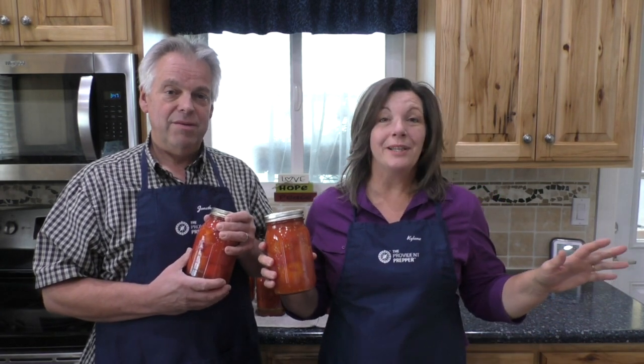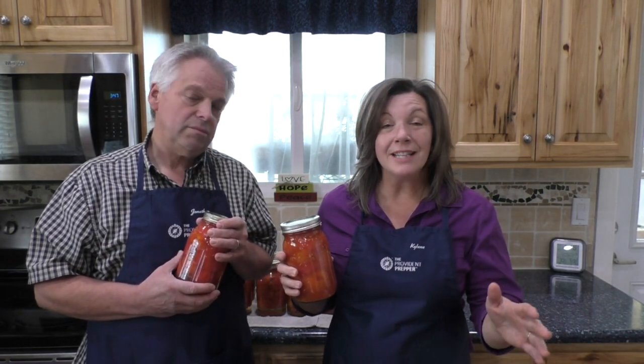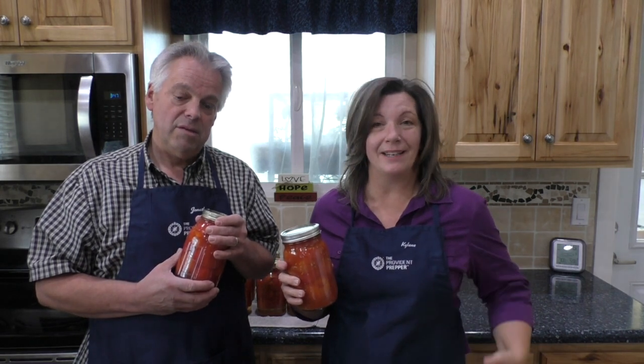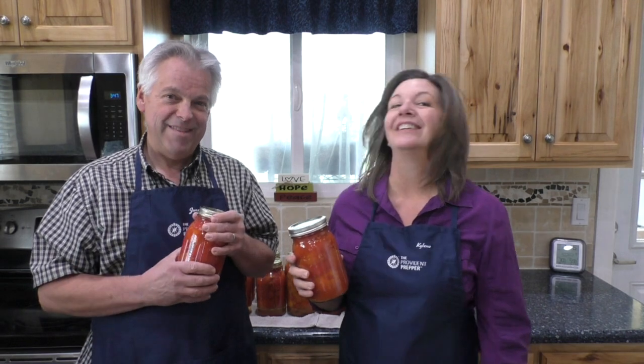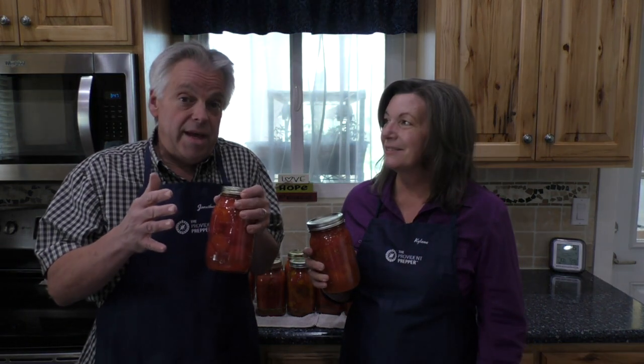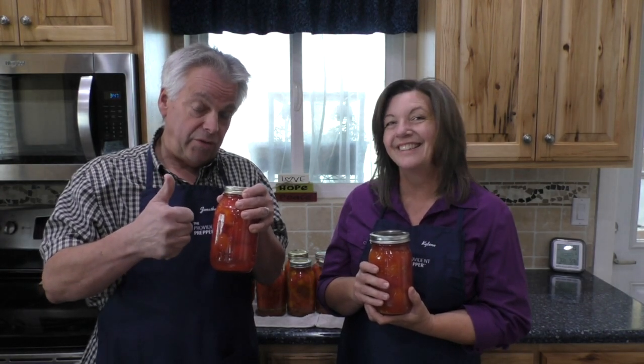As you can see it was a bit messy but it was very easy. We want to give a quick shout out to our friends at Rush Order Tees who provided us with our new aprons — we like them very much, thank you. And now for the question of the day: what is your favorite way to preserve tomatoes from your garden? Comment below and thanks for being part of the solution.